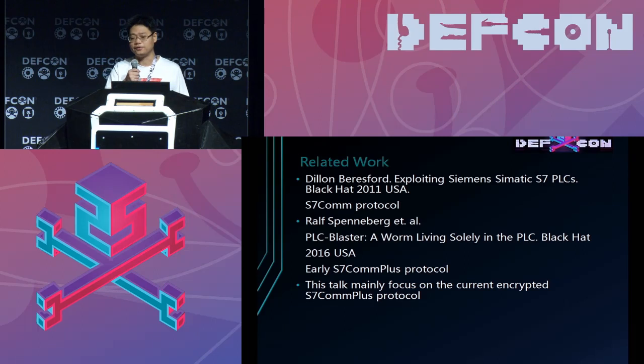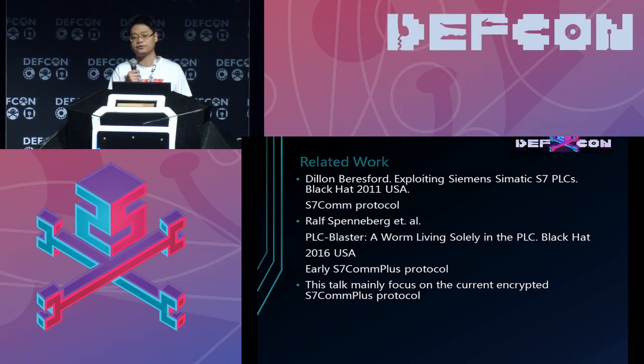First, let's see some related work. Dylan had a talk about exploring the Siemens S7 PLC at Black Hat 2011, and the protocol he discussed is the S7 COMPLUS. Ralph had a talk about living solely in the PLC last year, and the protocol he discussed is the early version of S7 COMPLUS.